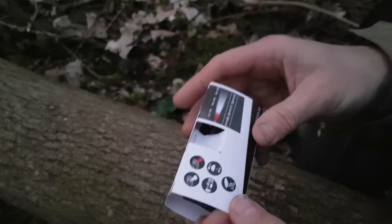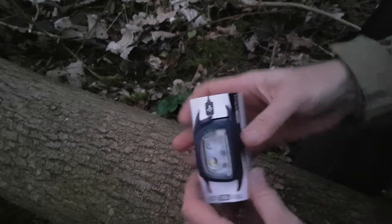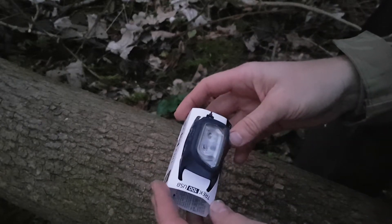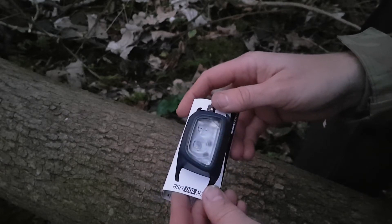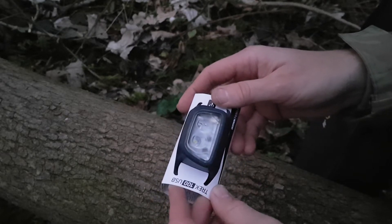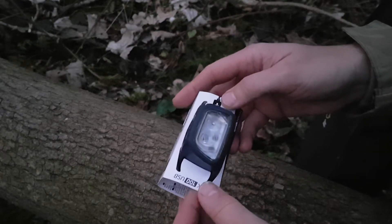It's not huge, but it's got to be expected for something that costs around 10 pounds. Looking in the shop, I think the burn time on this was 17 hours. I could be wrong on that, but I presume that's on low light, not on the high beam.